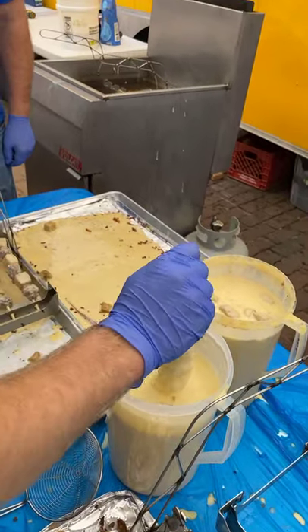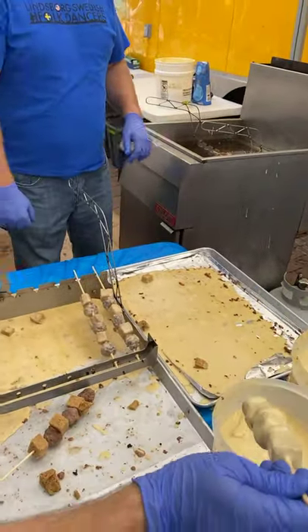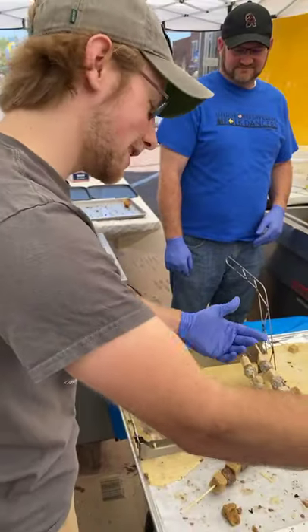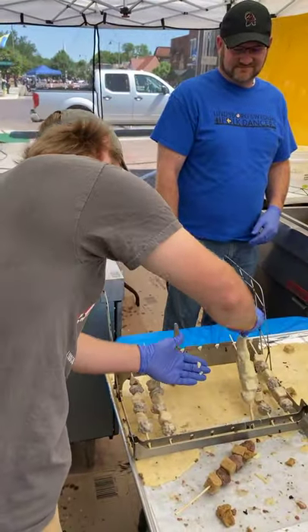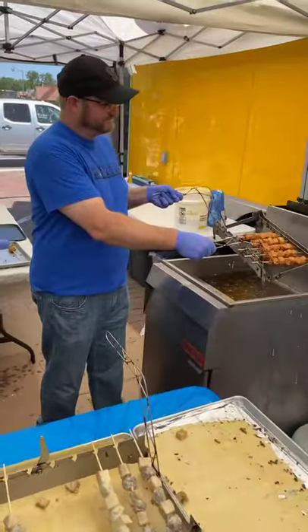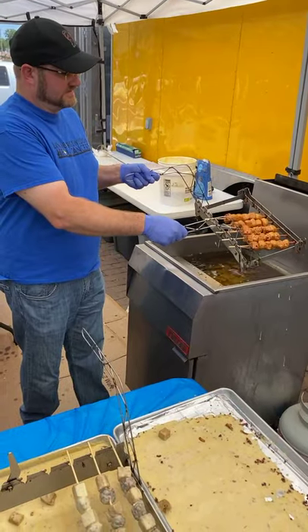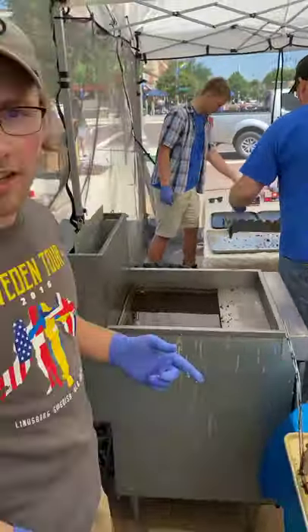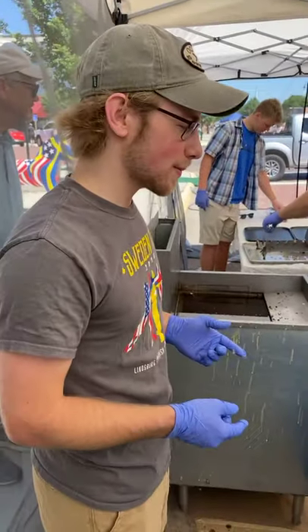It'll then set on these specially designed racks by my uncle. From there, it'll fry in our peanut oil — you can see right there. It'll turn a nice golden brown and then we'll wrap it in tin foil and set it out to sell. And they're ready to go. That's Viking on a Stick.